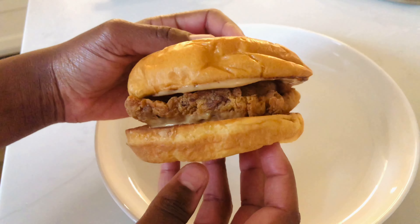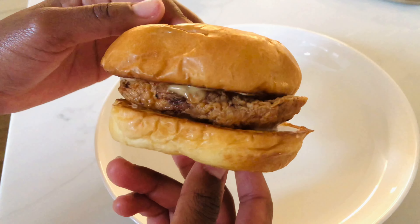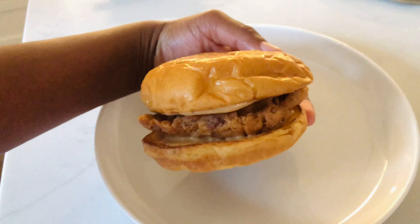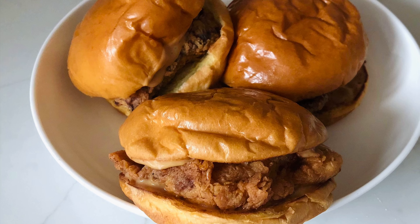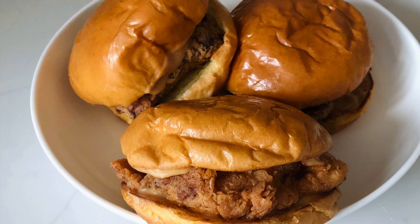This sandwich tasted so, so good — I really really enjoyed it. I really hope that you guys can try out this recipe; it was super easy and super fun to make. That's the finishing product! Thank you guys so much for watching this video. If you liked it, don't forget to give it a big thumbs up, and I'll see you guys in my next video — bye!